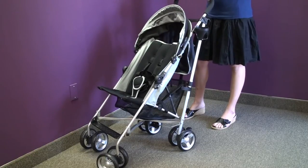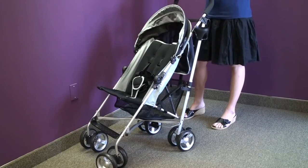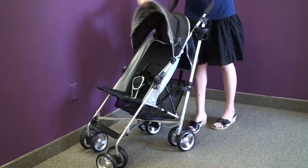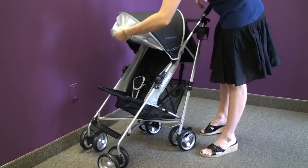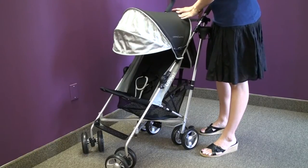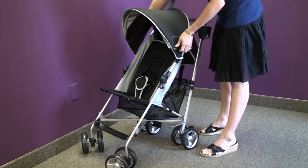The UPAbaby G-Lux comes with a free cup holder, and it also works with the optional travel bag if you're going to use it at the airport. New for 2010 is the extended sun canopy, which has a pop-out UV sun shade. This offers more sun protection than most umbrella strollers on the market and is a nice improvement for the G-Lux.